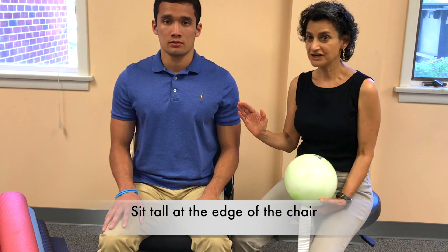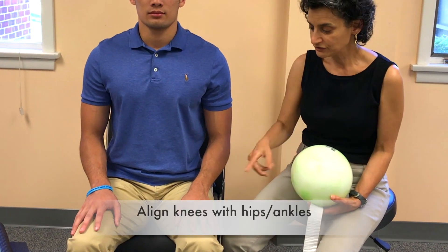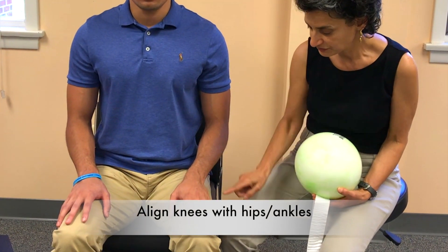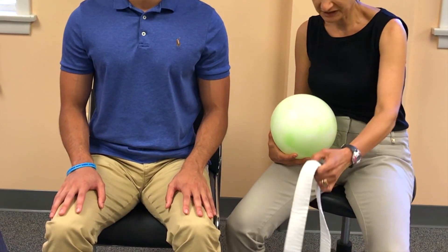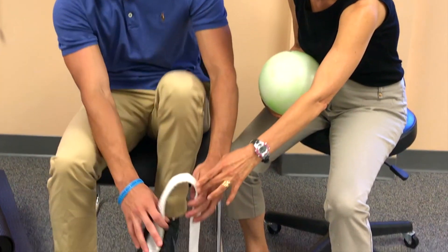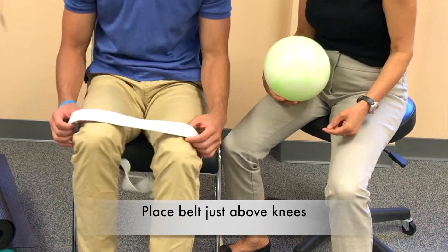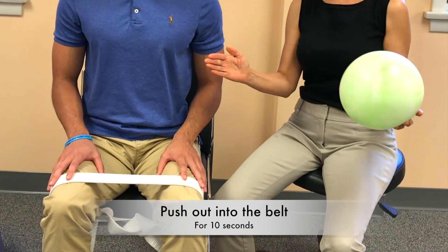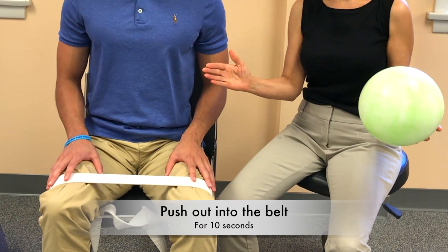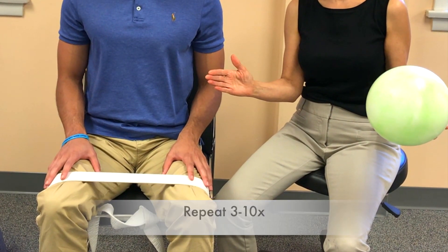If you're doing this seated, sit at the edge of the chair and sit up nice and tall. You want your knees in line with your hips and your ankles. Take the belt and place it just above your knees, then push out into the belt for a count of 10 seconds, doing this 3 to 10 times.